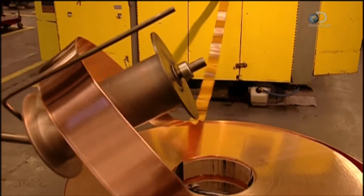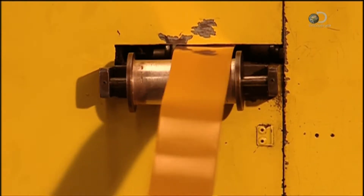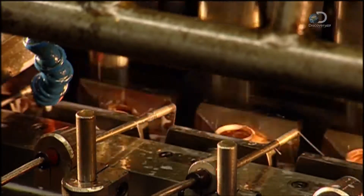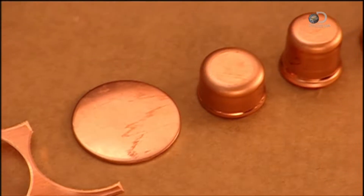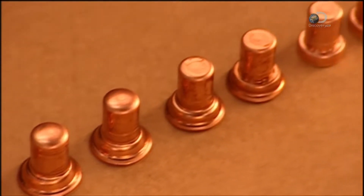Meanwhile, a copper strip is fed into a machine called a high-speed transfer press. Its successive stations shape the copper cup that'll house the wax pellet. The first station stamps out a circle, and the others progressively stretch and form the circle into a cup.